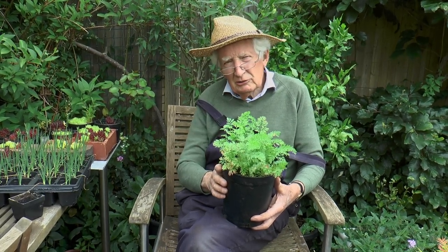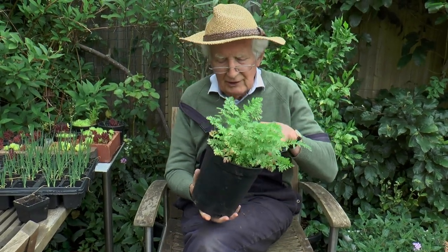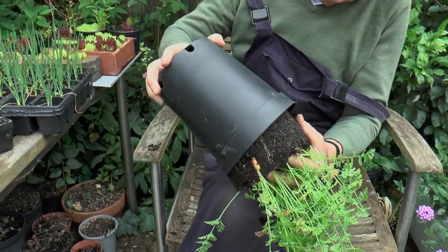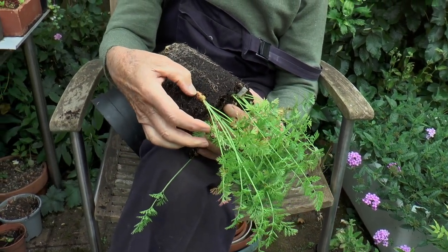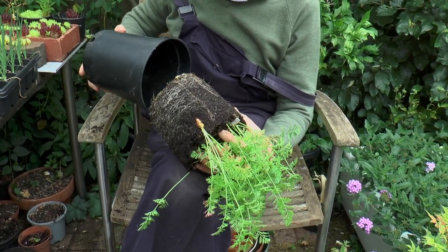A little bit of high nitrogen liquid feed will get this growing. I wonder what stage they're at — let me just see if I can knock these out. Yes, I can almost start to thin it now, but in three or four weeks time there'll be some very useful carrots.